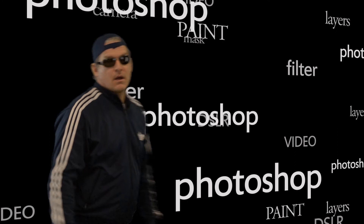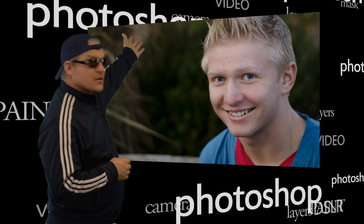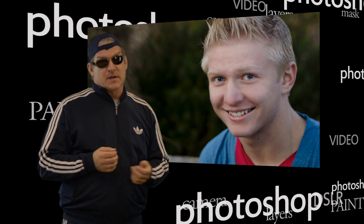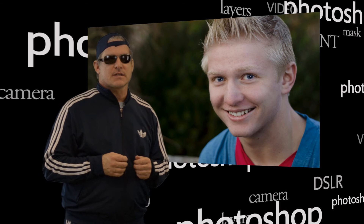Zoom back out and there we have it — a beautifully done retouched photograph. We've transformed a boy with some acne into a really good-looking portrait. There's the before and there's the after. Once you get this technique down, you can do this in about five minutes or less. One way that helps is to write an action to automate the skin-softening process — I'll go over actions in a future tutorial. The before and the after: truly an amazing difference.